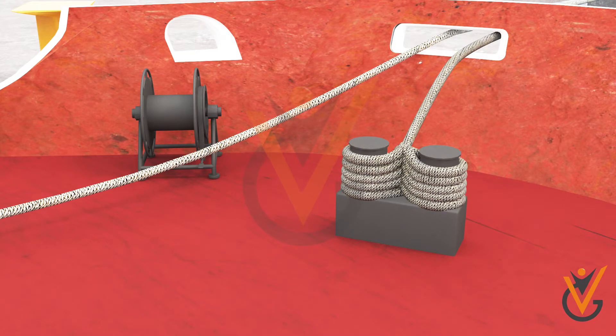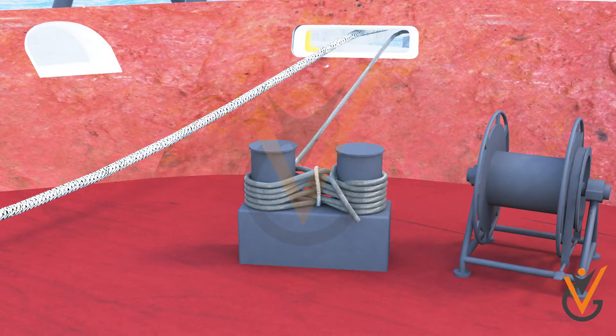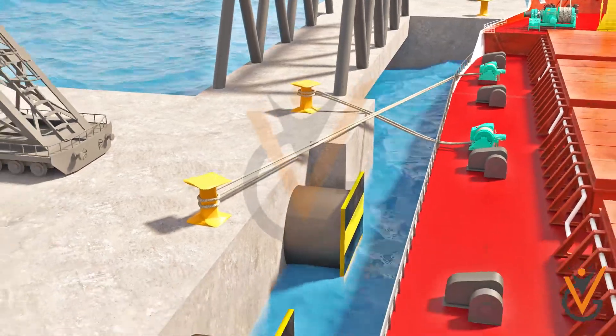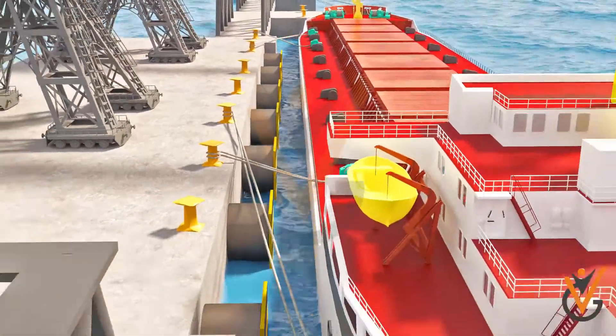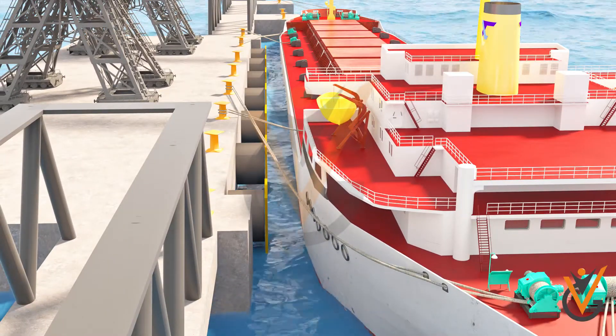The hawsers are best secured onto the bollards by figure-of-eight knots, finishing with a half hitch on top. When a wire is transferred onto the bollard, the figure-of-eight knot should have a whipping at the center to prevent the wire from loosening from the bollard. While alongside, the hawsers are frequently required to be tended, as the ship may move forward and aft due to the effect of tide or due to loading and discharging.